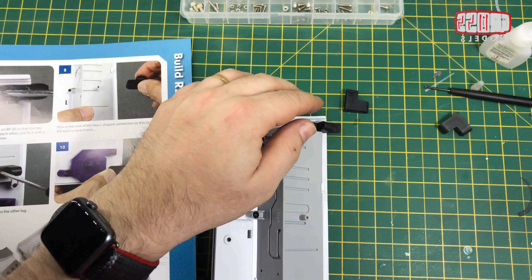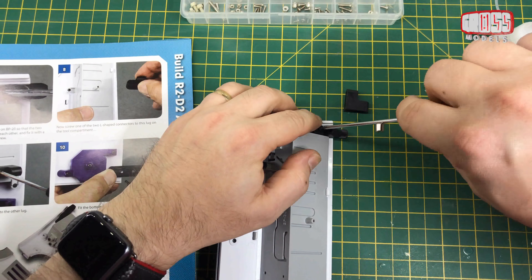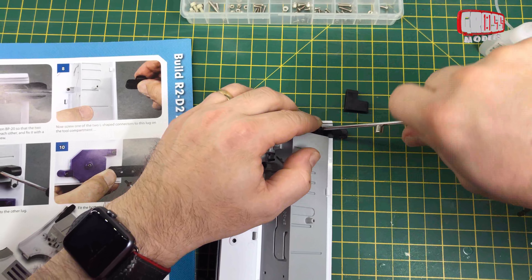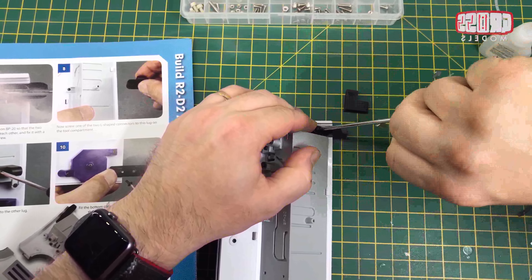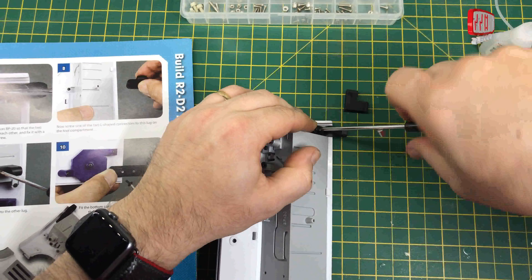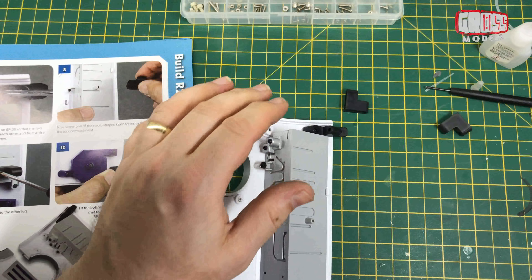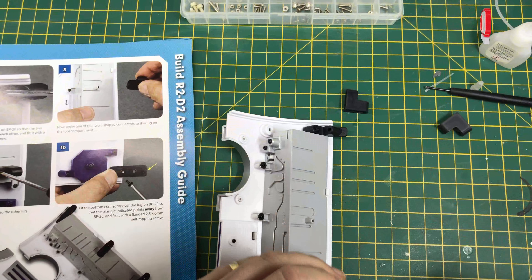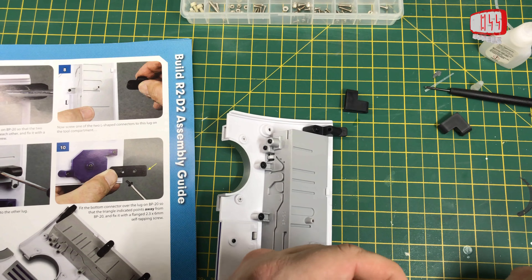It opens like that, and you've got the tools — the pokey arms — come out. And get your sausages back and things from Yoda. So that's quite nice — a nice little detail that doesn't do very much, but it's nice to have it there.